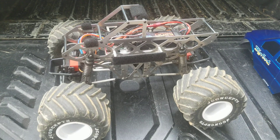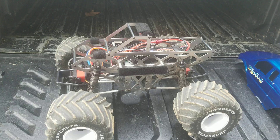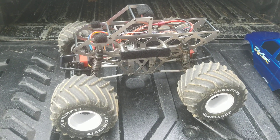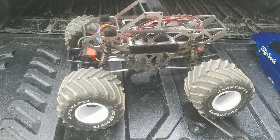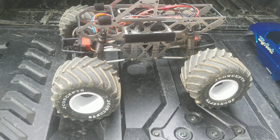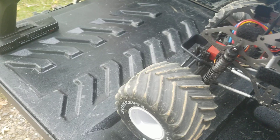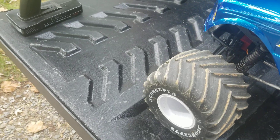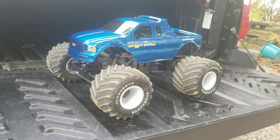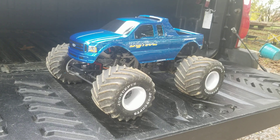I hope this helps. That's exactly how it works for the Redcat Racing Ground Pounder when you get it out of the box stock. They all come with rear steering and front steering, so it's full wheel steer. It's a great feature to have on a scale monster truck — and there she is, that's it in a nutshell. Hope you all enjoy this video, have a good day, bye!